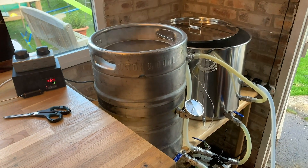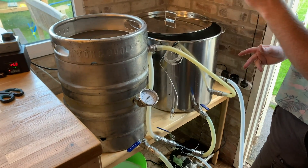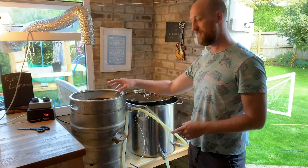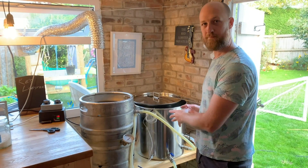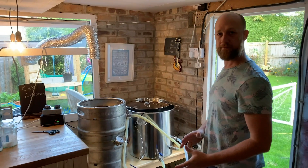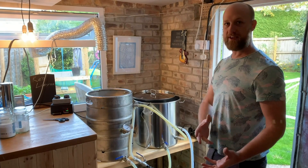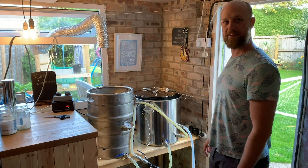In the easiest terms: we've got the strike water in the HLT at 74.5 degrees and the dry grain in the mash tun. We transfer the water in, then recirculate to get a nice sugary liquid. After about an hour we transfer that liquid to the boil kettle and boil it — that's when we add the hops. It's a 90 minute boil total. After the hops we cool it right down to yeast pitching temperature, put it in the fermenter, and the yeast converts all the sugar into alcohol.